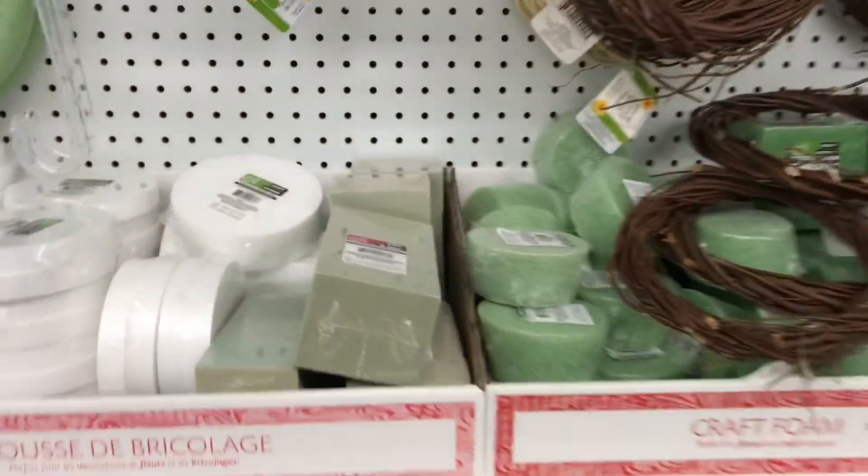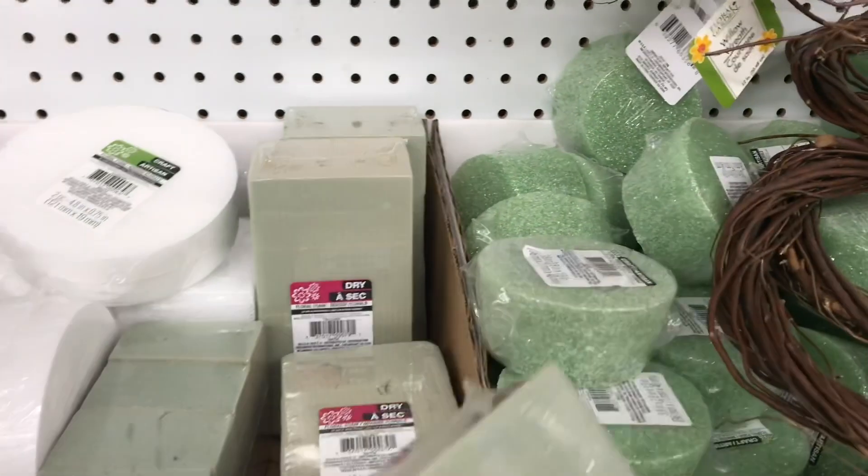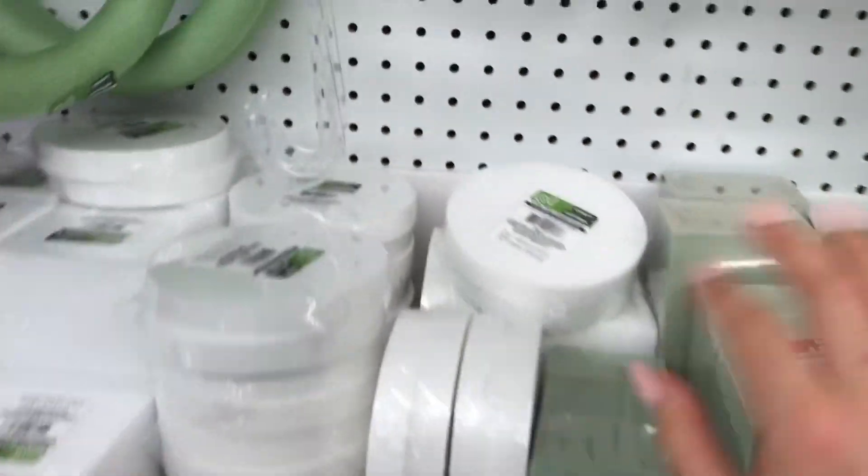I actually need to buy some more of this because when I'm making cake pops with the kiddos, we always use the styrofoam floral stuff from Dollar Tree, and this is a better value than the round ones.